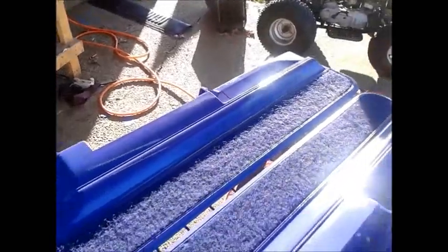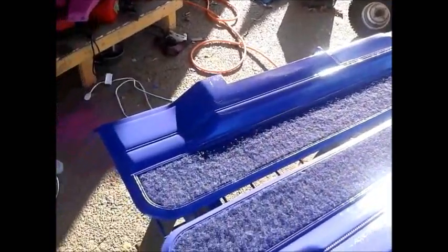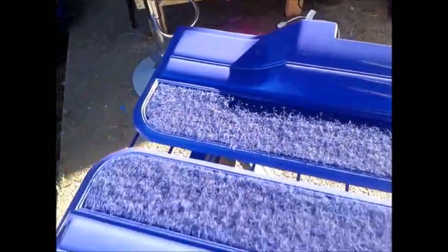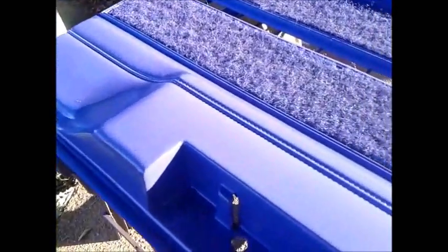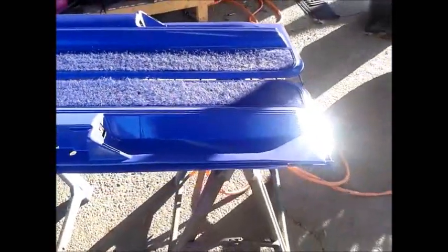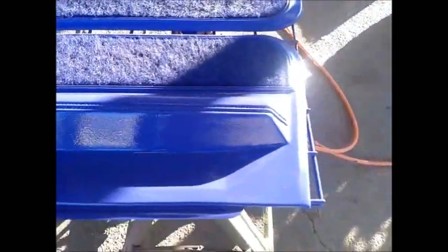Wet, super wet. Everything laid down smooth like it's supposed to. Getting this side with a little bit of sun — see, everything nice and wet and smooth. Alright guys, so you guys now know how to do your own door panels just like fiberglass.